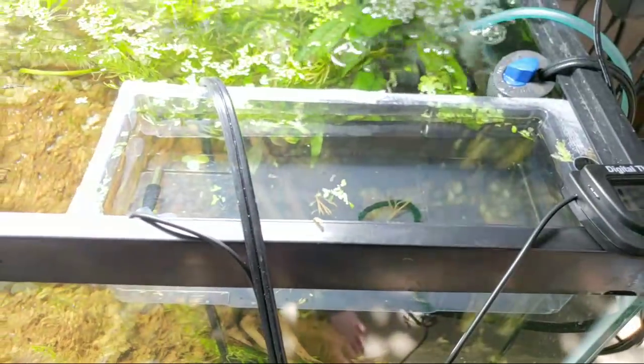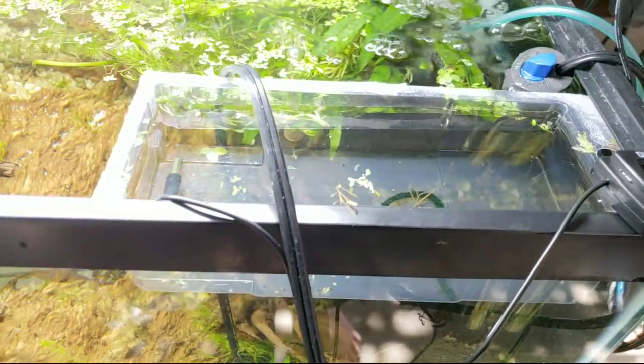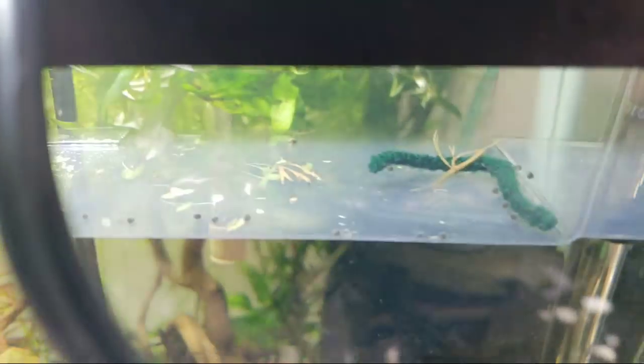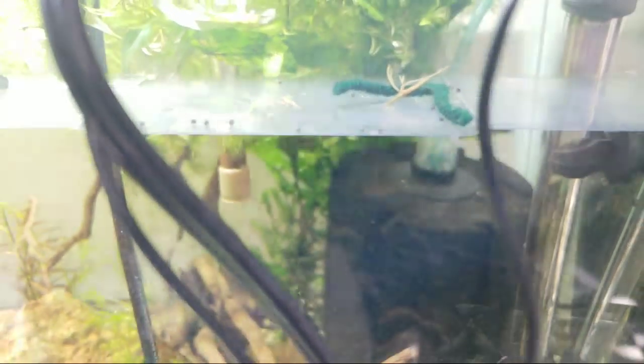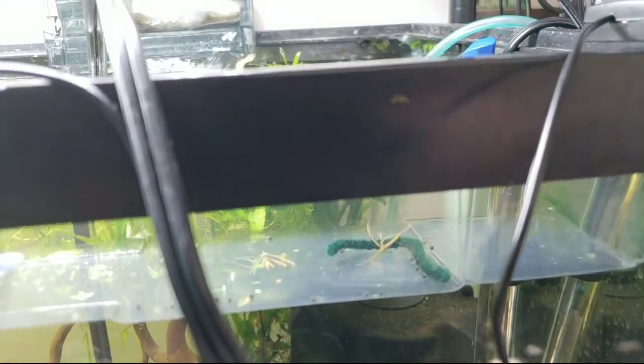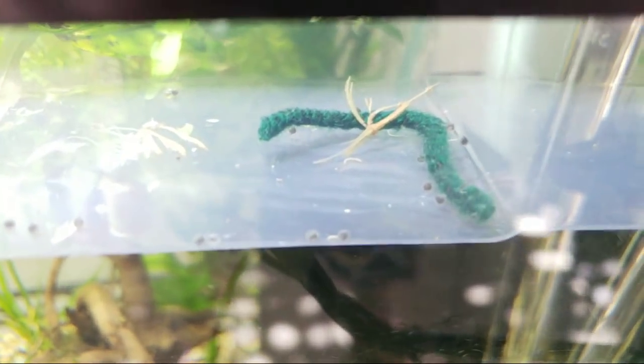I wanted to tell everybody who's thinking of raising Pseudomugils — that is, blue eyes of any sort — you have to do a water change every day for sure, but ideally every 8 to 12 hours. Also make sure snails stay out of your tank — they keep trying to get in even though this thing's floating and cordoned off. They're crawling out of the water to get over the lip, which is impressive considering there's no air circulation.